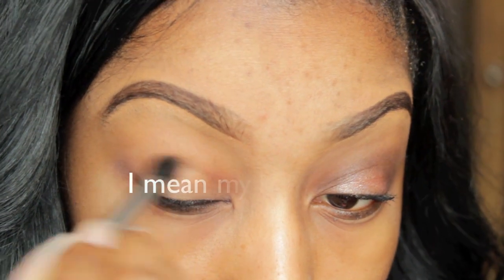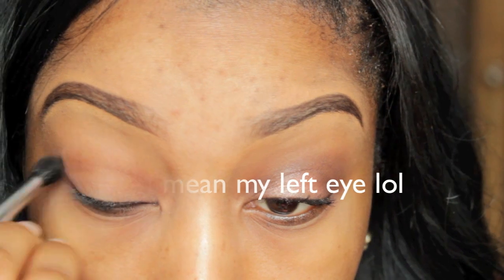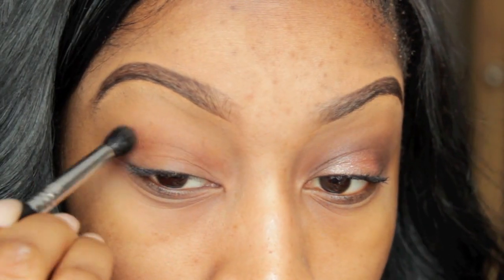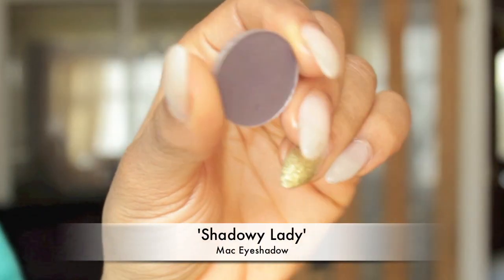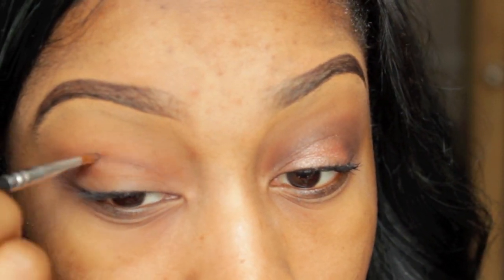So I was in the middle of creating my eye look and I was like I have free time so I might as well film a video, hence why my right eye is not finished so please ignore that. The look I was going for is a bit of a simple cut crease, really really simple and soft, hence why I didn't use a pencil or liner or anything like that.